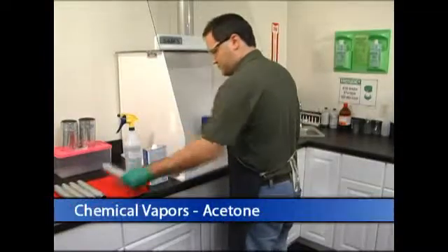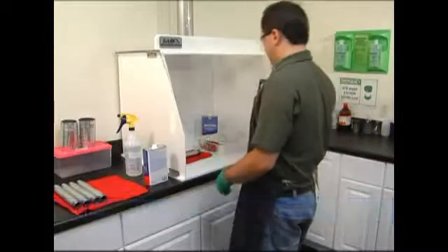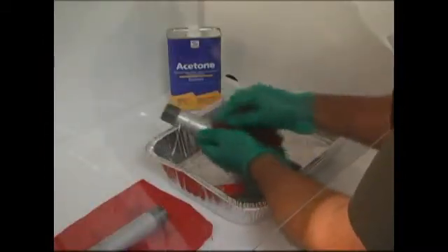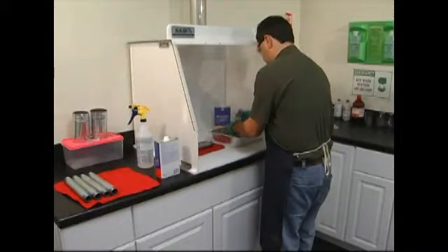These bench top hoods feature unique hinged folding side panels, a high density polyethylene base, a clear polycarbonate top, and a hinged sloping front lid. Sentry Air's exhaust hoods are extremely compact and lightweight and are useful for a variety of applications.